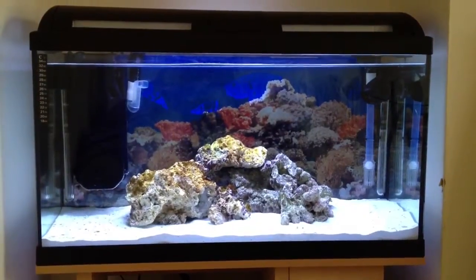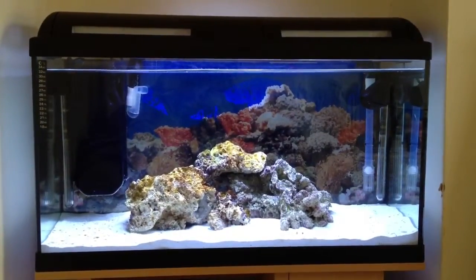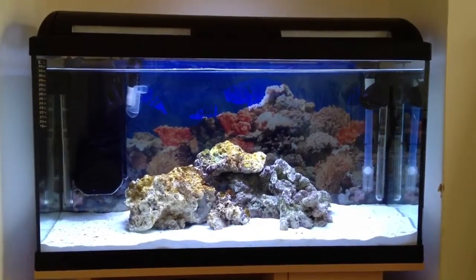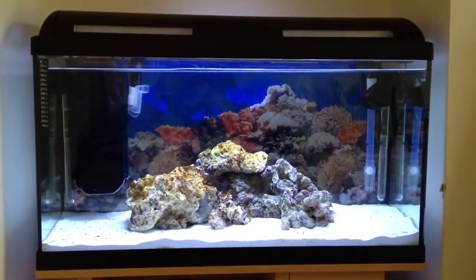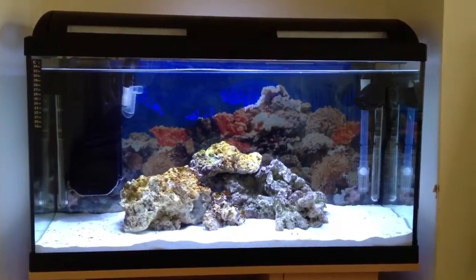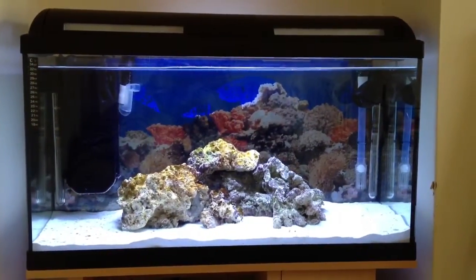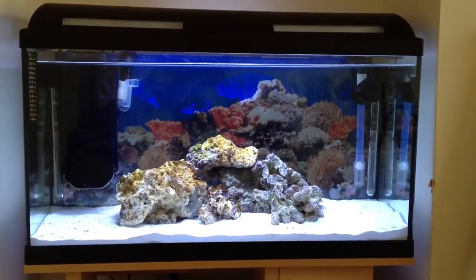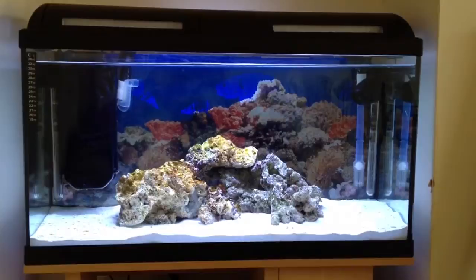I've been told at my local pet shop yesterday to not speed up the process but build up the bacteria — the good bacteria in your tank. Get a dead shrimp or a dead prawn, put it in the tank and let it decay, and then the bacteria that fights ammonia will eat that and start forming good bacteria in the tank.